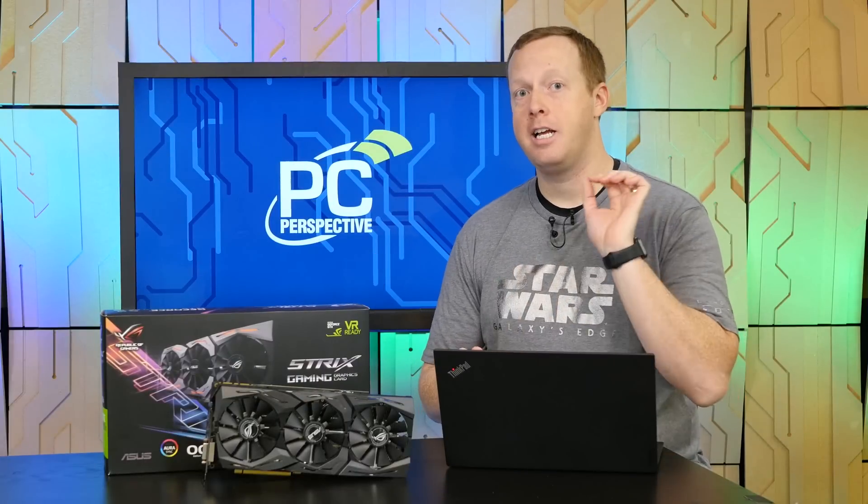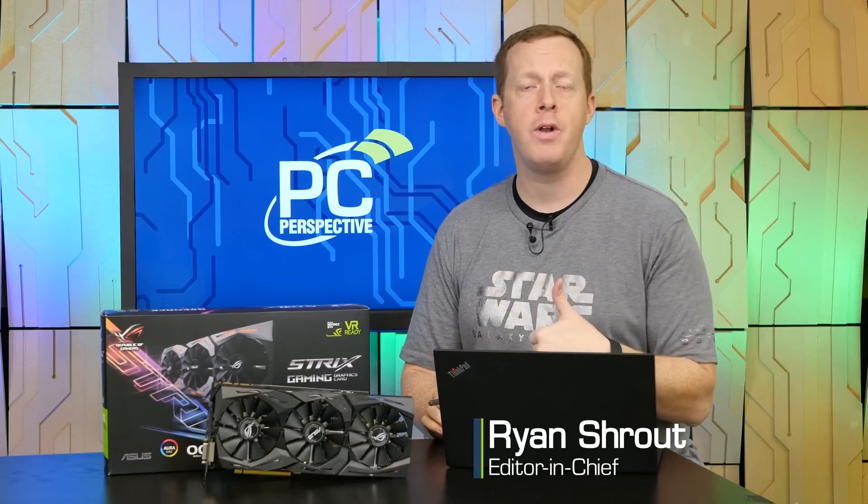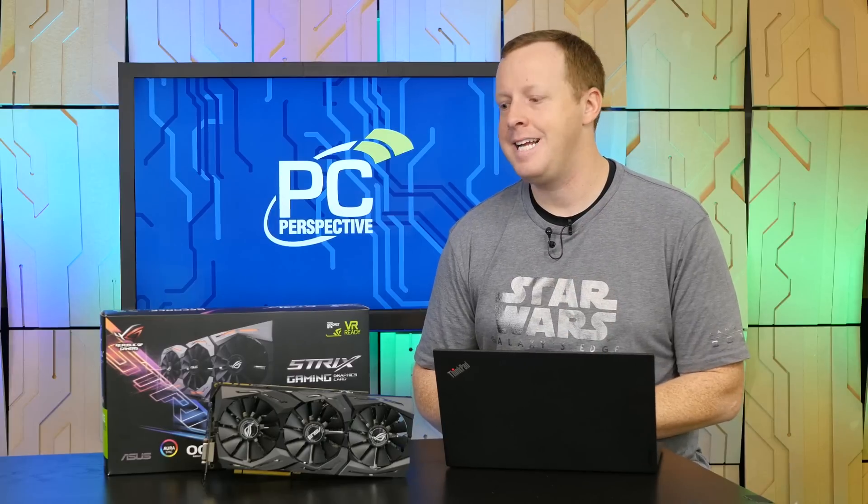Hey guys, welcome to 2018. I'm Ryan Shrout for PC Perspective. Today we're going to talk about a brand new graphics card — the Asus Republic of Gamers Strix GeForce GTX 1080 Ti.